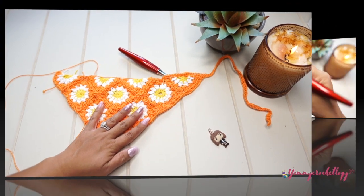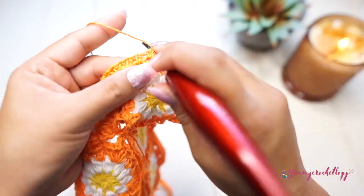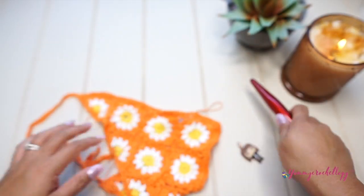I'm here at the end of this row — just finish it off with a slip stitch. Crochet around the bandana and we're done. Snip off the yarn.